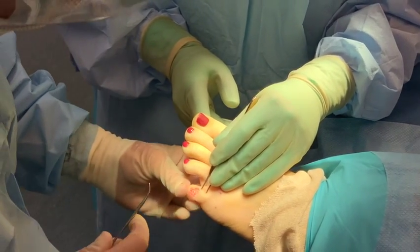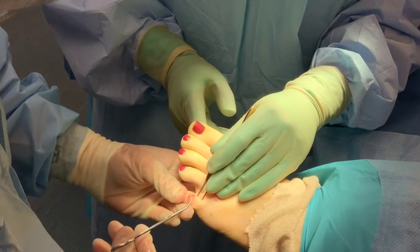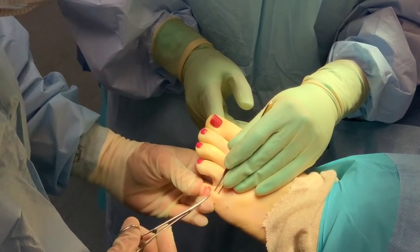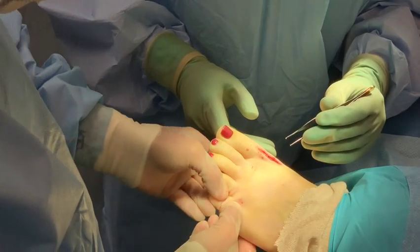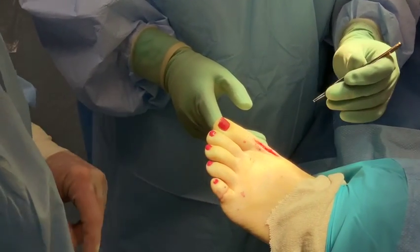Then you grab the pin here — it's super easy — grab the tip, insert it in the hole, and press it. Voila, beautiful — perfect straight toe.